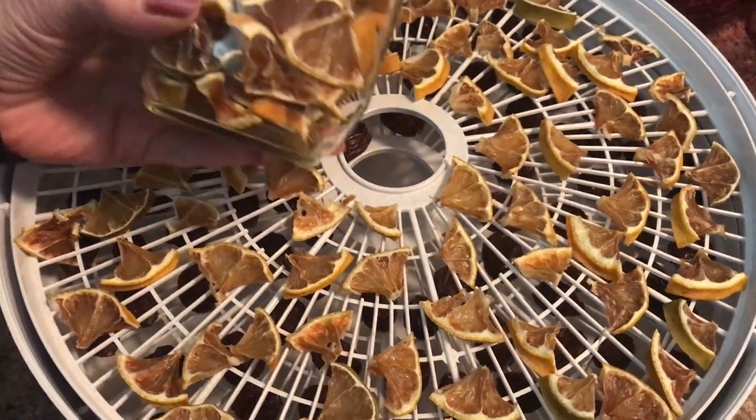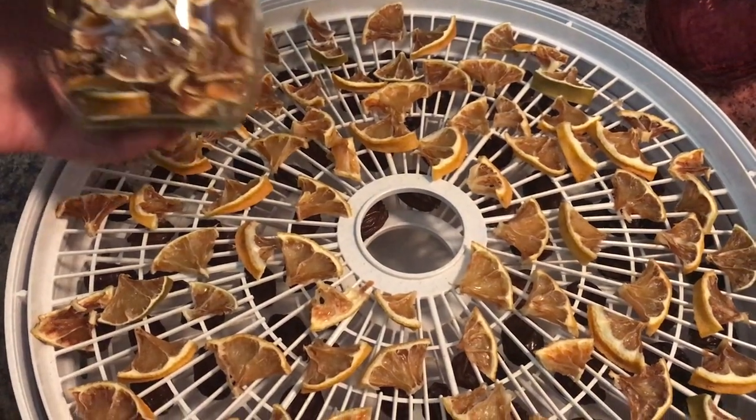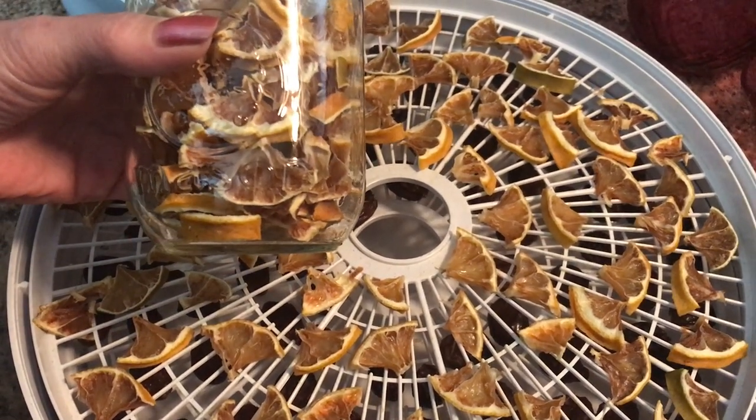So what you want to do is get a jar, fill your jar, put your lid on it and store it in a dark and cool place. And you're good to go — you'll have lemons for a long, long time.